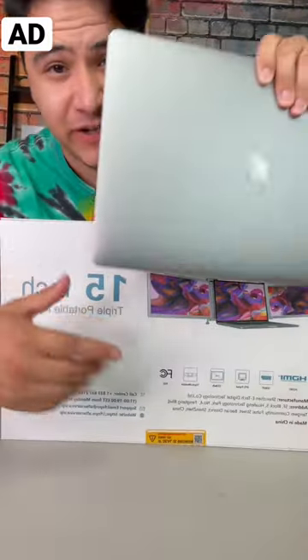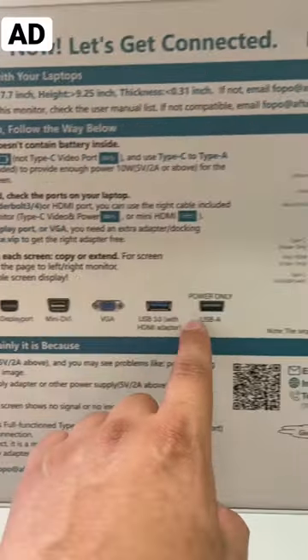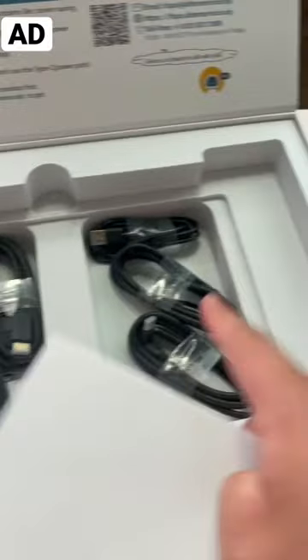So I got my 15-inch Mac. It's compatible with everything. The setup is pretty easy, so let's go ahead and set this up. It also comes with every cable you're going to need.